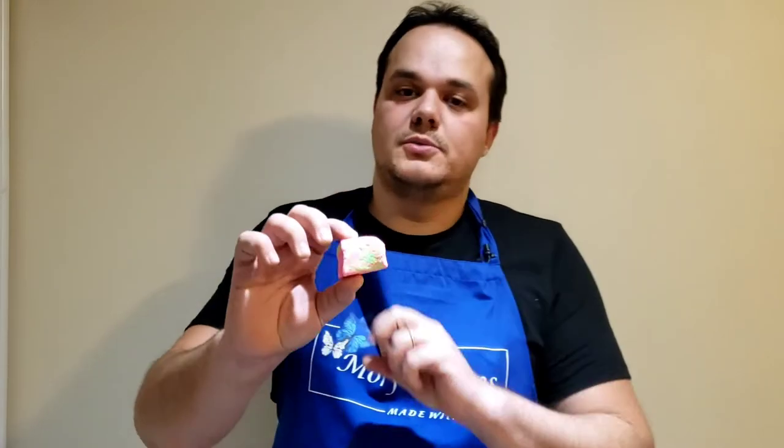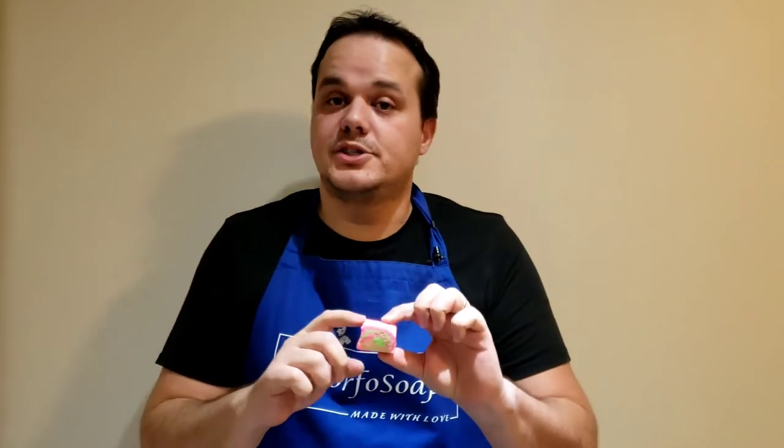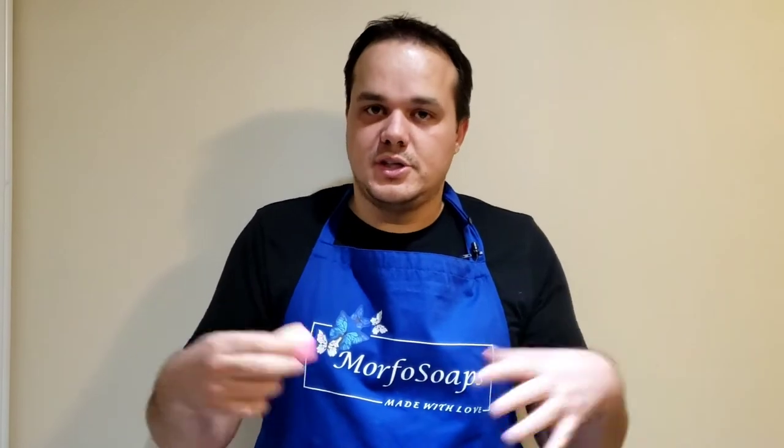If you know what bubble bars are — I'm trying to show the product here on the camera — it's a very solid, stone-like bubble bar. It's rich with shea butter and cocoa butter; it's amazing for the skin. You put it in the bath, run the water on it, and it produces bubbles and foaming. It's a very spa-like experience. It's amazing.